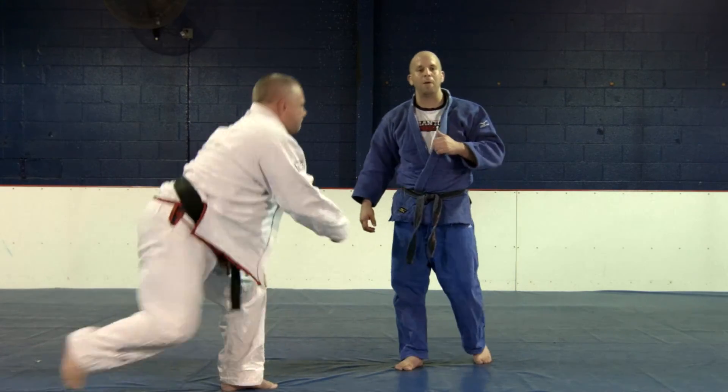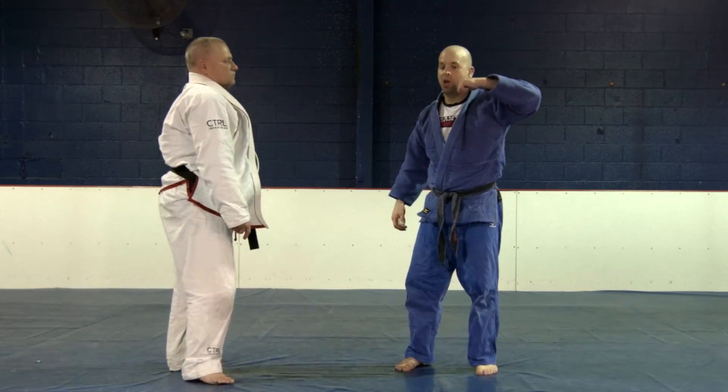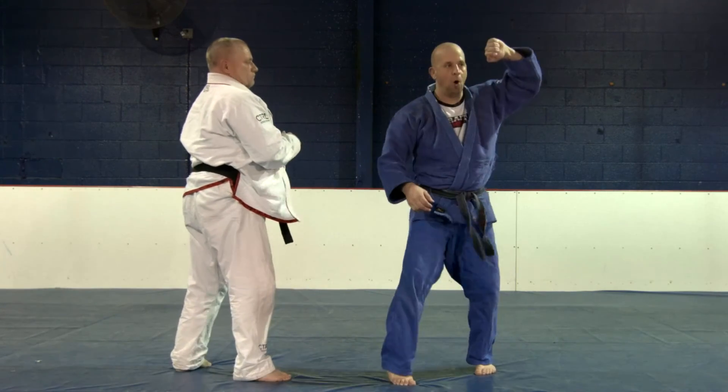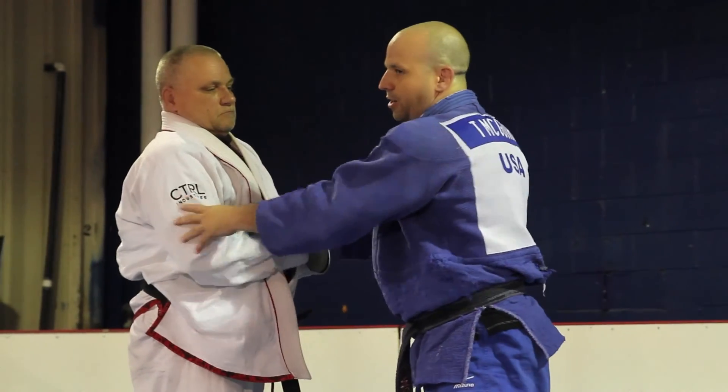So again, for this technique, just remember that it's right off the grip, and get a feel of this closing and opening — close and open. It's going to make an angle and it's going to let you isolate that arm to get a good attack going.